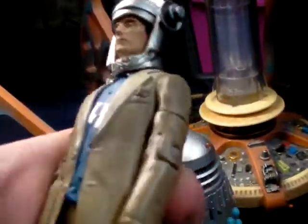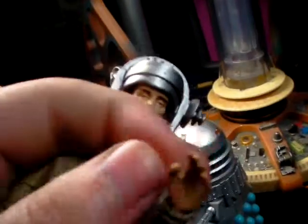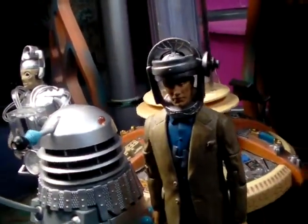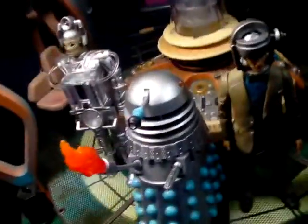He has basic humanoid articulation - full 360 arms, hands can do full 360, head can do full 360, and in at the knees and waist. I've not really seen any Robo-Men before, so prior to knowing what they were, I actually just thought they were part-converted Cybermen.